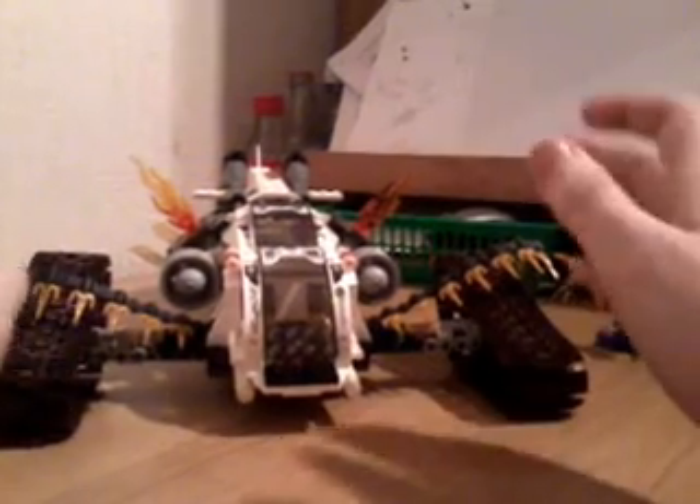Now that we have the minifigures done, time to bring out the big guns — the Ultrasonic Raider. This is huge. If we take Cole's Earth Drill from the Final Battle series that I reviewed not long ago, it covers most of the length and width of the Ultrasonic Raider. The drill gives it extra length, but in all this set is huge. I love the idea of the treads — it's an original idea I haven't seen a lot of on purely Lego brick-based builds.